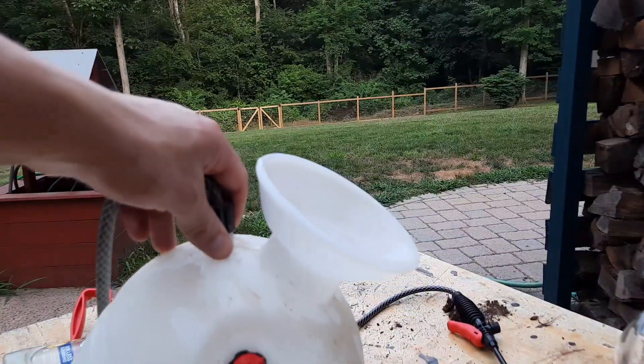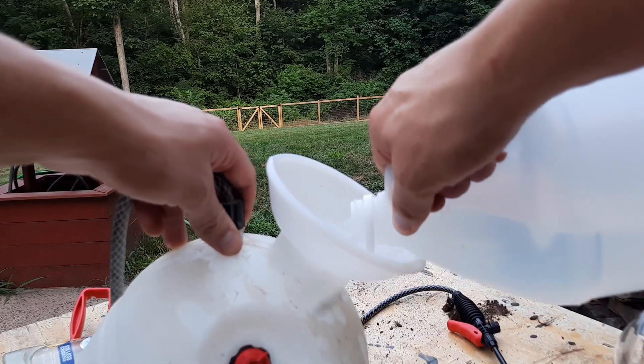Second thing: online you'll see recommendations to put salt into this mixture as well. I would just skip that. If you're looking to kill weeds and make sure nothing ever comes back there again, then you can put salt in — so maybe on your driveway it's okay. But if you're applying this to your lawn or in your flower beds, just skip the salt.